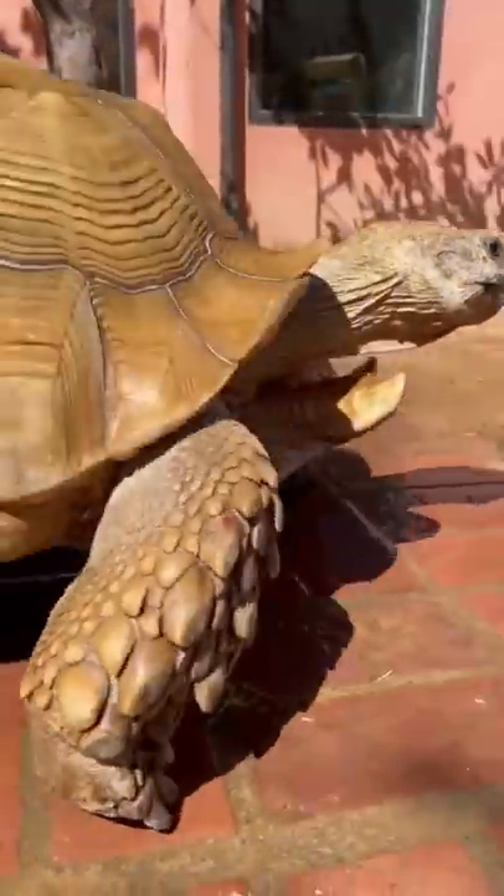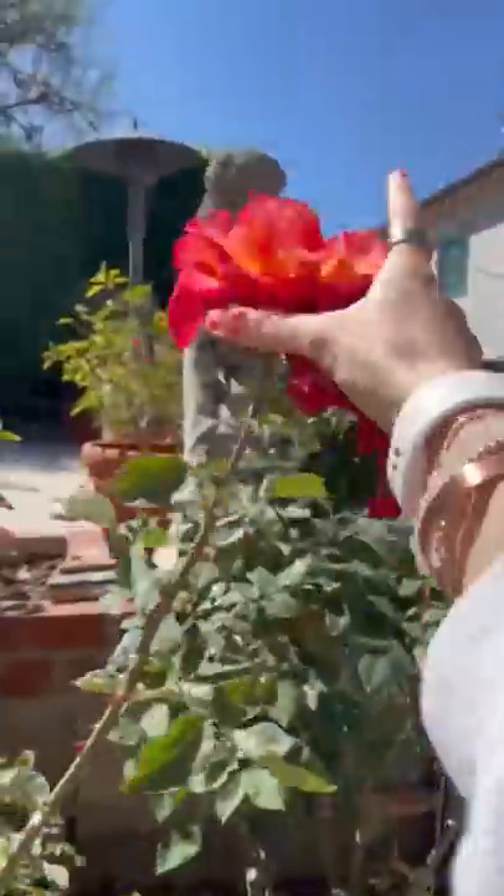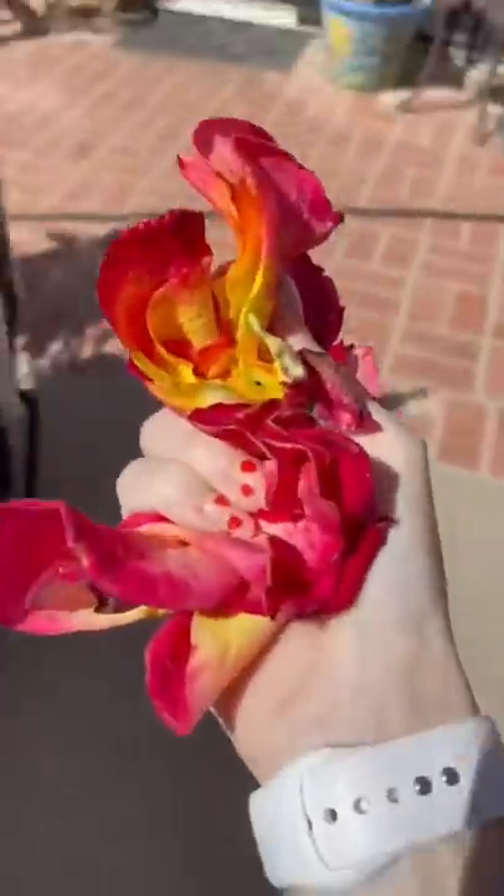But today he walked over and absolutely just pulled one on me and walked away. When he is sassy and in a mood like this, I usually grab a few roses and use those to entice him.